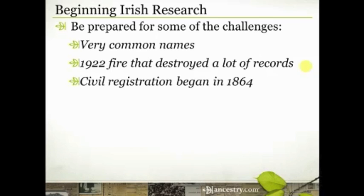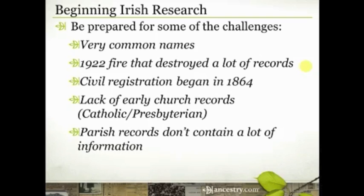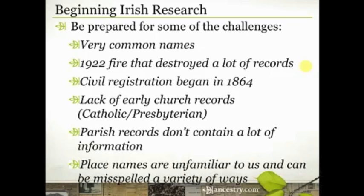Unlike England and Scotland, who began civil registration of birth, marriage, and death records fairly early, civil registration in Ireland didn't begin until 1864. There is also a little bit of a dearth of some early church records. If you've done research in English records, you know sometimes those parish records go way back into the 1600s or even the 1500s and contain quite a bit of information — but in Ireland, that's not necessarily the case.